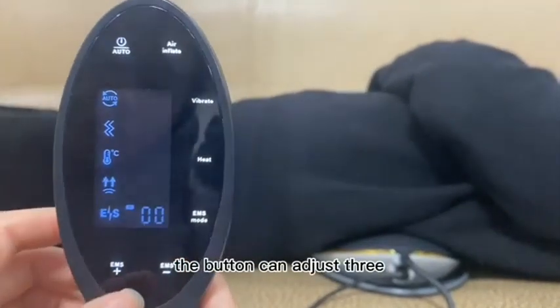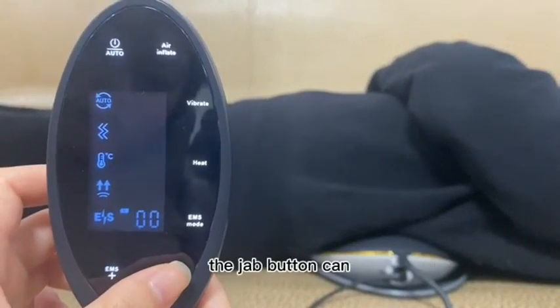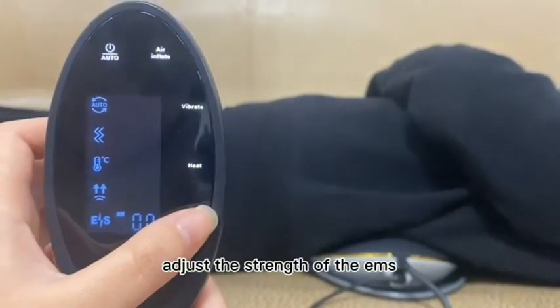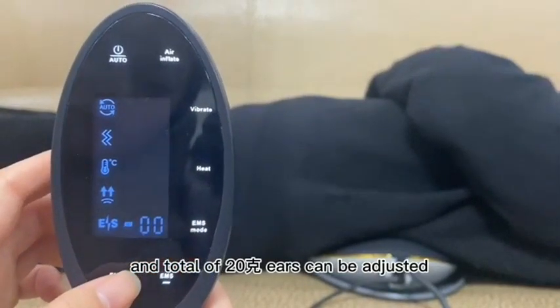The button can adjust three different modes and turn off this function. The adjustment button can adjust the strength of the EMS, and a total of 20 gears can be adjusted.